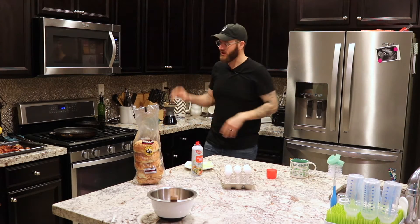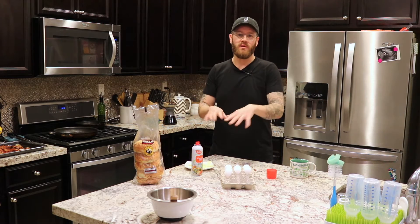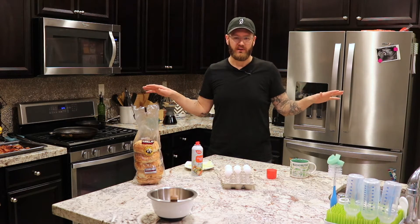Now while that's cooking, I already have some pre-made bacon. You can get microwavable bacon, that works. You can do a deli ham, no meat, tofu — whatever your little heart desires.